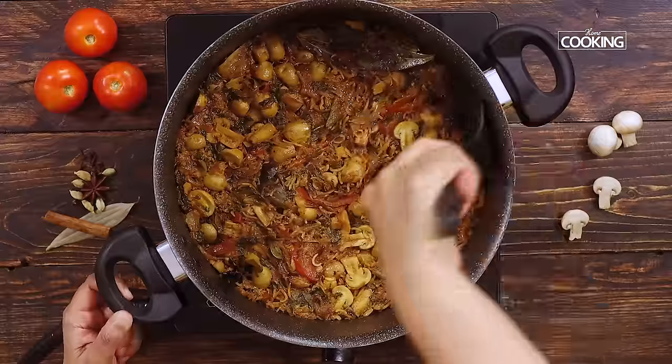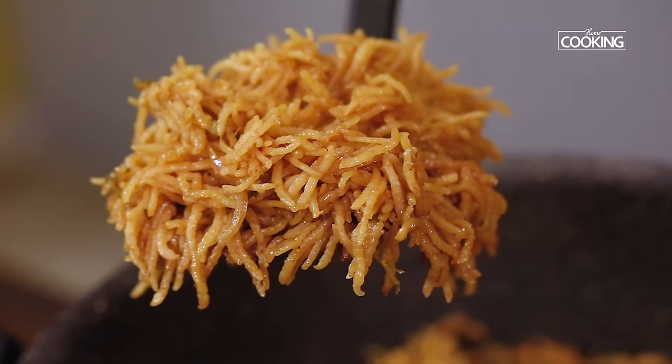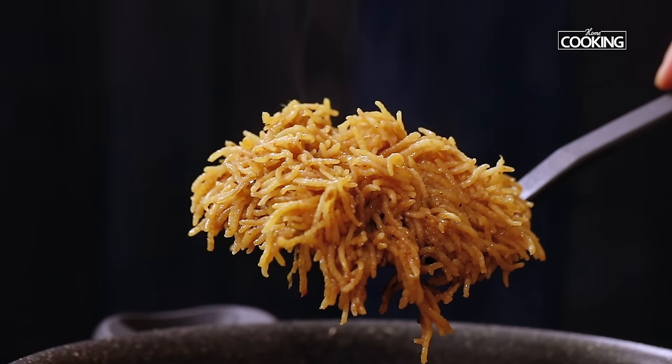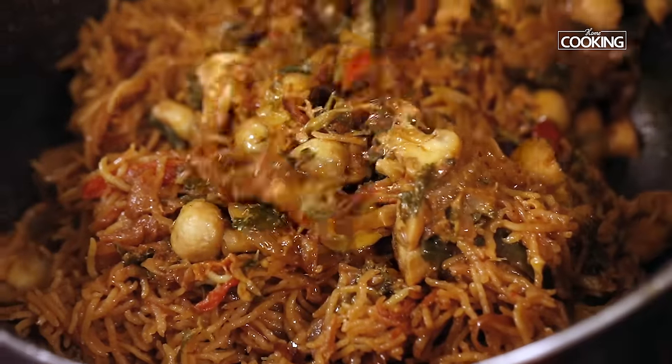After 20 minutes, turn off the stove. You can see how beautifully the rice is cooked. Let it sit for about 5 minutes before you open the pot, then gently mix it.